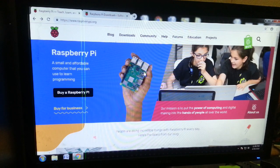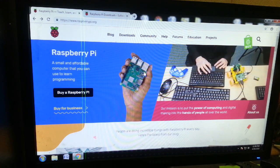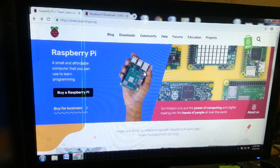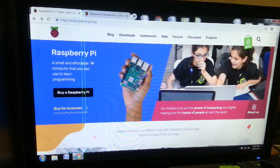Hello guys, welcome to this Raspberry Pi unboxing video. If you are interested in the video, check out the description box.